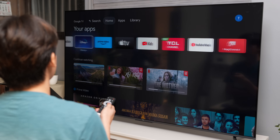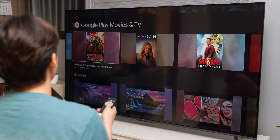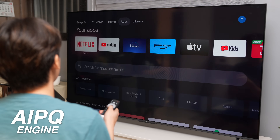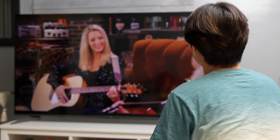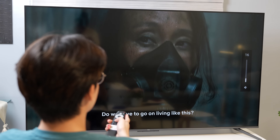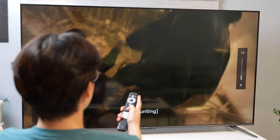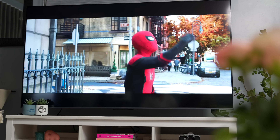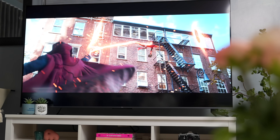Yung processor ng TCL C645 — it has the AIPQ engine. Similar to a chipset sa cellphone, ito yung nagbibigay ng advanced capabilities. Ang maganda nito, itong processor is able to adjust the TV's brightness and sound according sa surroundings niya. And it uses artificial intelligence through machine learning and algorithm to give a high-quality display sa screen natin.